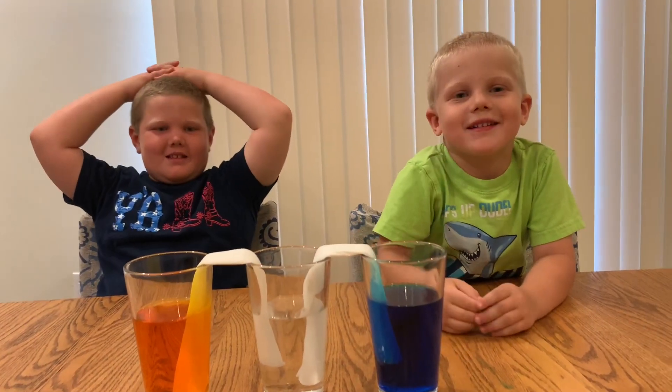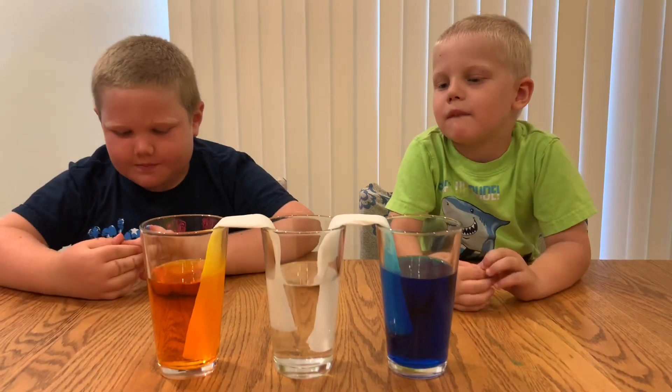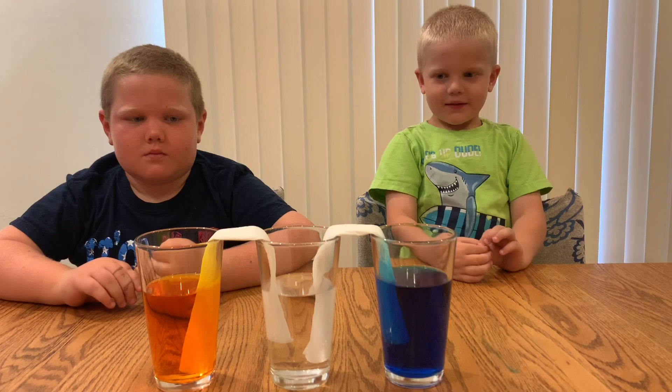Now we're going to be patient and we're going to have to wait and see what color changes, if any, we're going to see in the middle glass.